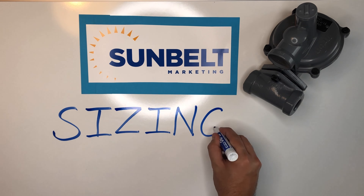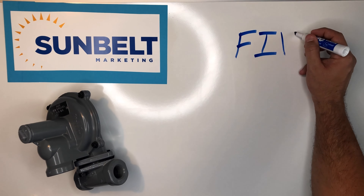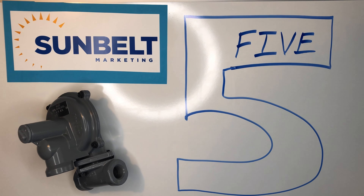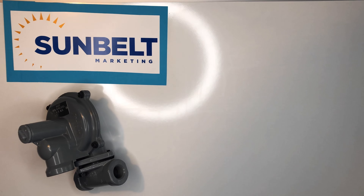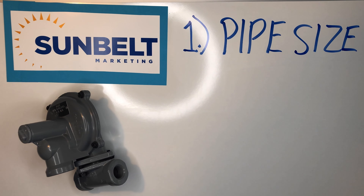Hello everyone, this is Bruce Hansen with Sunbelt Marketing. Today we're going to be talking about sizing gas regulators — mainly the five questions that we need to ask in order to properly size a regulator.